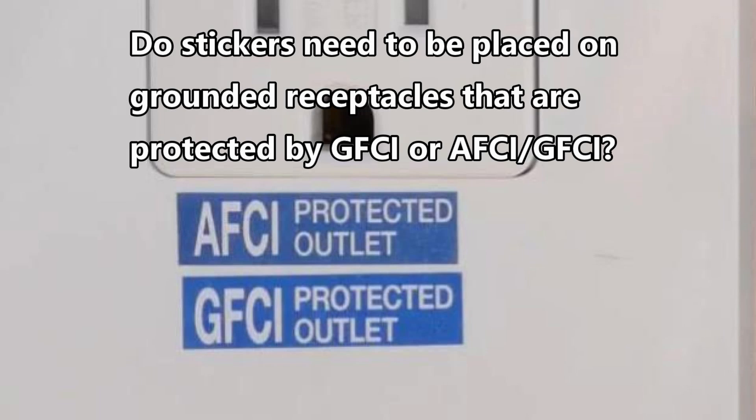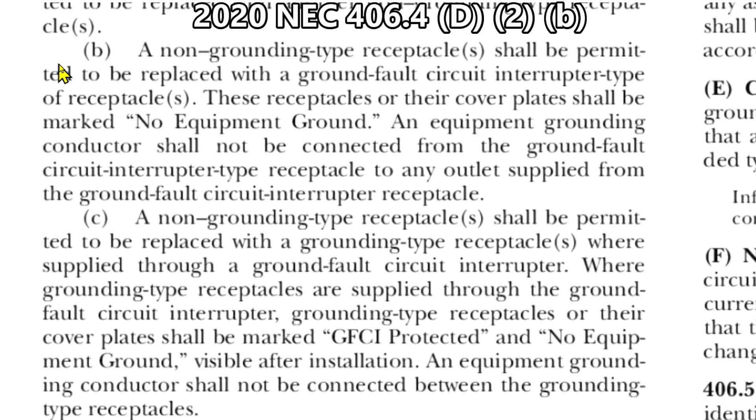Hi, this is Bill for Sparky Channel and today I'd like to answer the question: do stickers need to be placed on grounded receptacles that are protected by GFCI or AFCI/GFCI dual function receptacles or breakers? We're talking about the stickers that say 'GFCI protected outlet' and 'AFCI protected outlet.' Do we really need to put those stickers on grounded receptacles? Let's start at 2020 NEC 406.4 D2B.